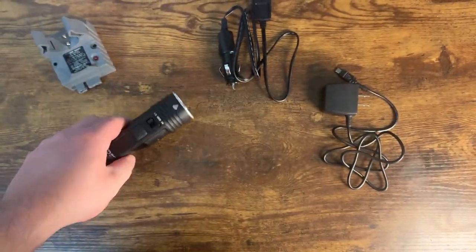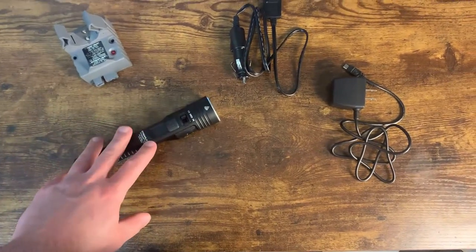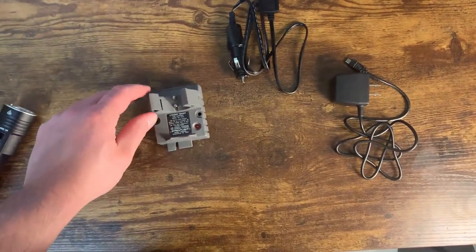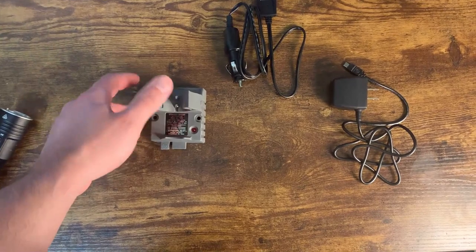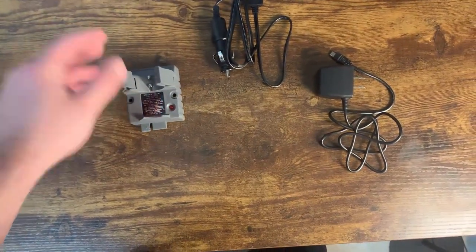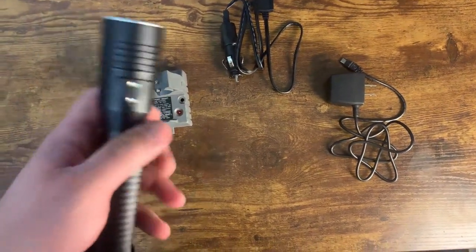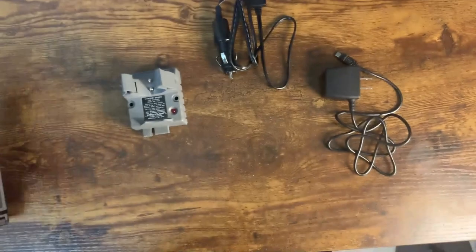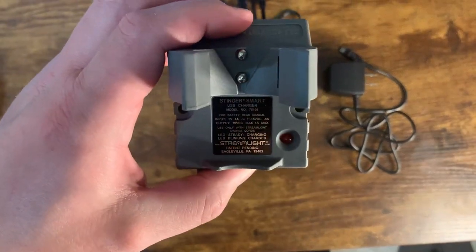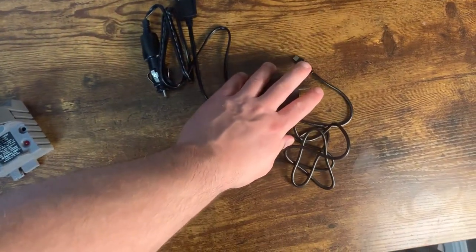It has a USB rechargeable battery pack on the inside. I haven't actually mounted this because there's no reason to, but you can mount this onto a wall wherever you want. Basically all you have to do is put the flashlight on the mount and pull it down, and once these contacts here hit these contacts here, you're good to go.